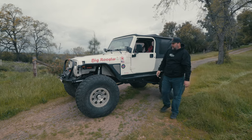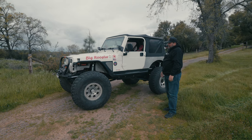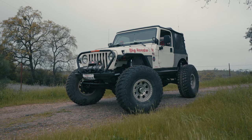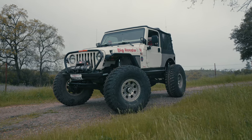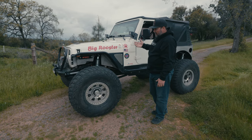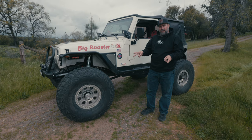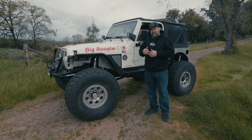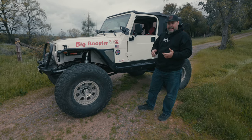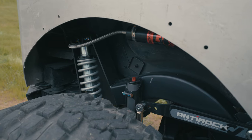Andrew just finished up another one and it came out really good, so we'll show you what we did. This is an early model TJ, 3-speed automatic Jeep TJ. It came in already with 1-tons and 40s on it, but it had factory coils with radius arms in the front, and it did actually have the 4-link in it already, but with factory coils. So what we did is we added coilovers in the front and rear.